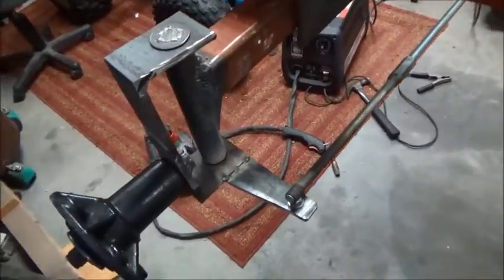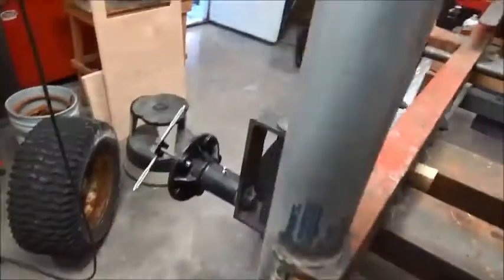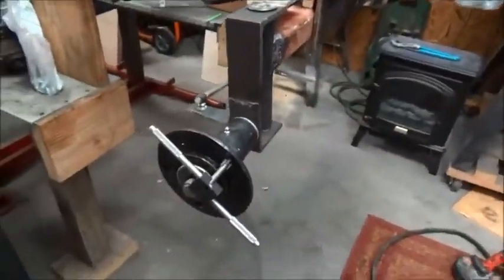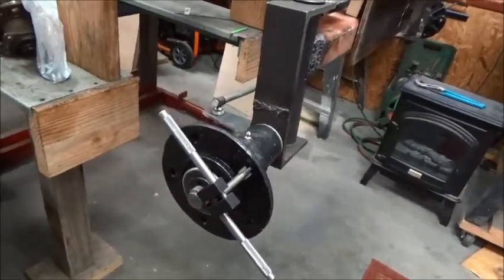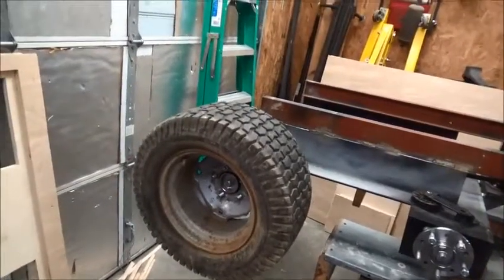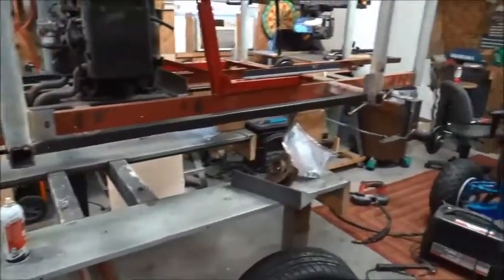I'm going to go ahead and weld these tabs in place, but I've got to re-tap these existing holes on the hub, and a couple of them I have to drill and tap to put the wheels on. I'm going to end up putting these wheels on the front and using these other wheels in the back. Got a lot of cleaning up and painting to do, but that's kind of the setup so far.